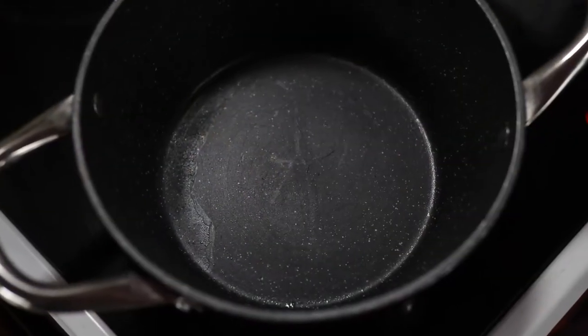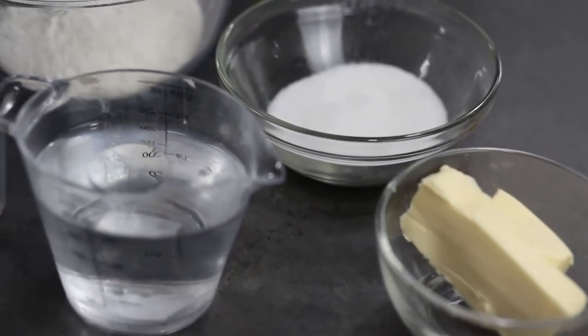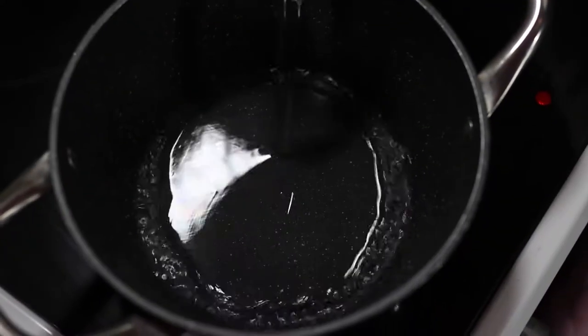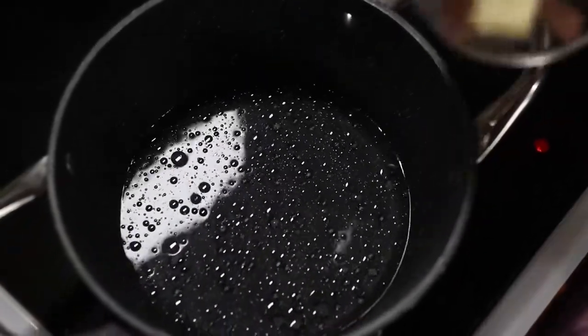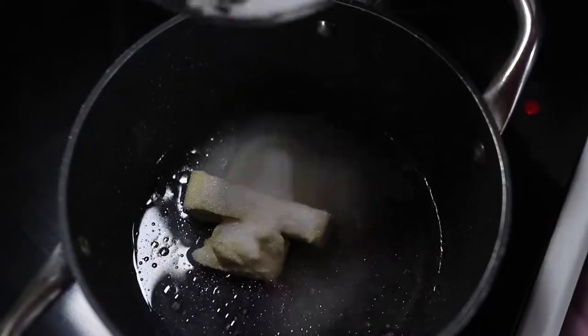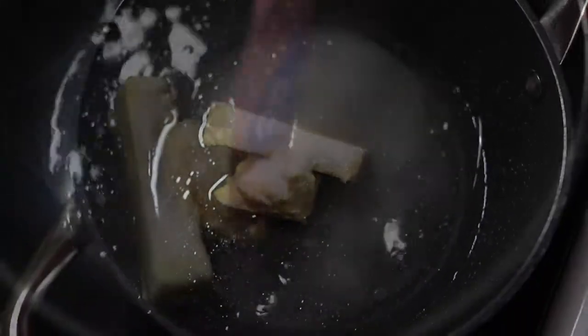On medium heat, place a small pot and start adding your ingredients one by one. First we've got water, unsalted butter, sugar, and salt. Mix this using a spatula until everything is completely melted.